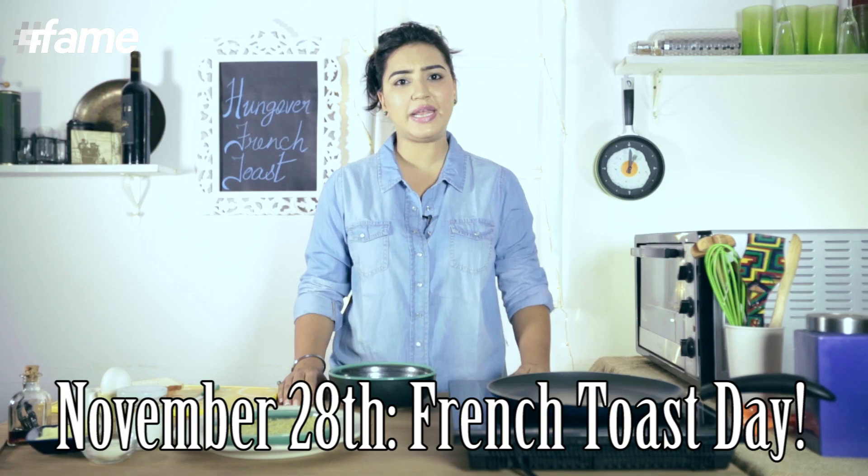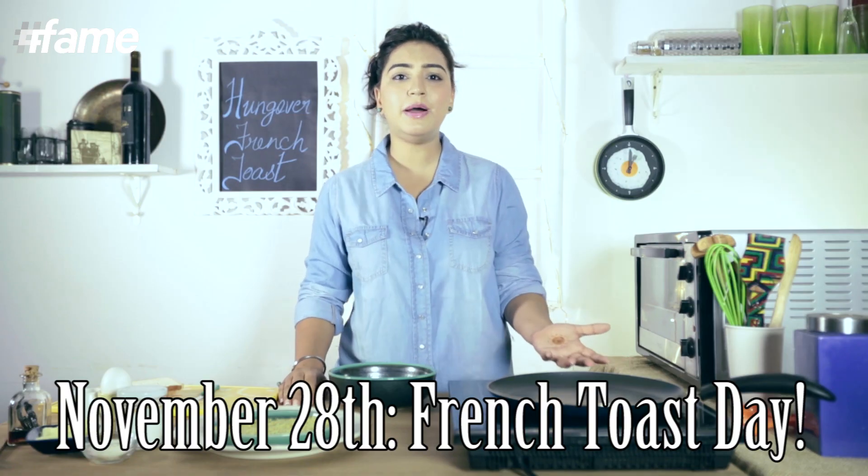Hi, this is Amrita from LifeKiRecipe.com. You are watching Ledi Khaka on fame food. You know, November 28th is French Toast Day. Like, what's the story? Let's have a taste of some dish. Let's go.